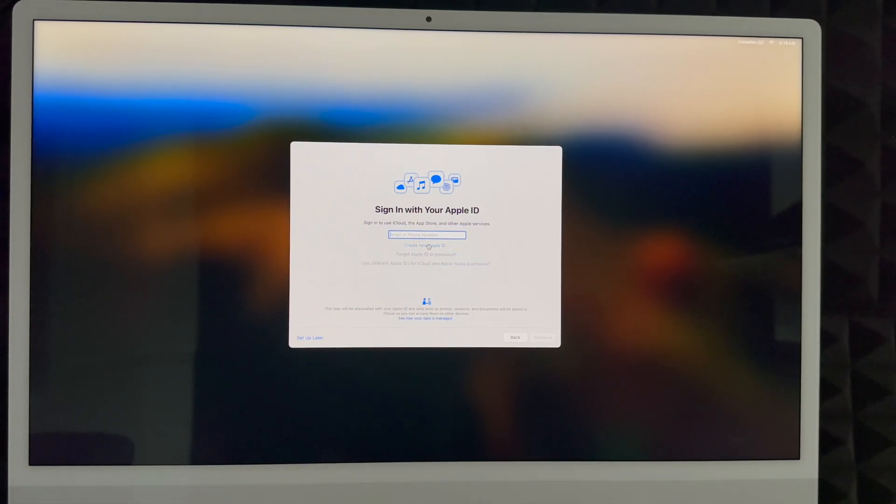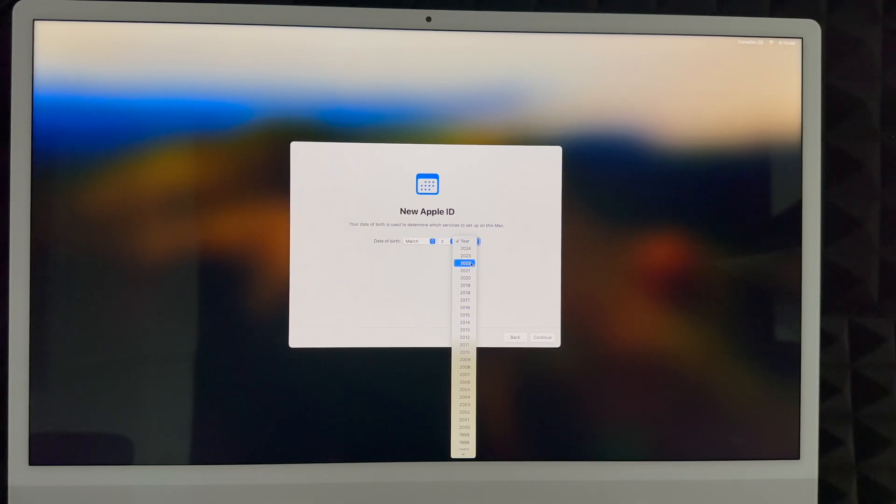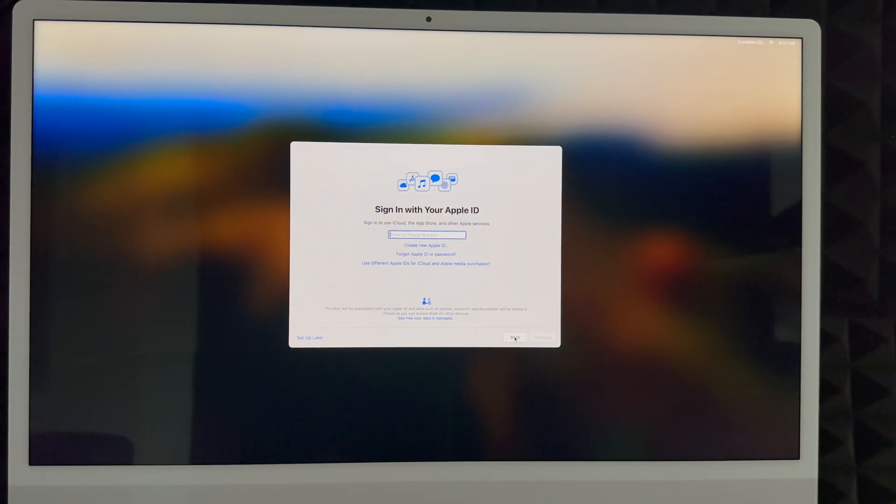If you click 'Create New Apple ID,' it'll take you to a form. First enter your birthday, then scroll down and click Continue. Enter your first name, last name, and your email address — Gmail, Hotmail, anything works. Then create a password for your Apple ID. I highly suggest not using the same password as your email. That email will be your Apple ID. Below you'll see an announcements checkbox — you can check it or skip it — then click Next.